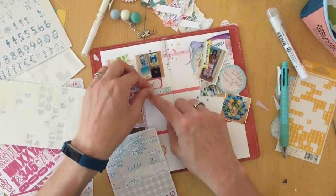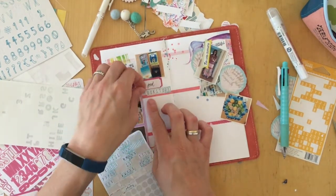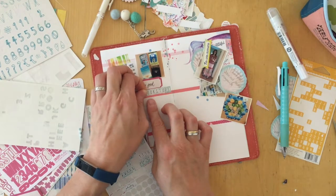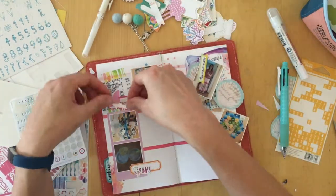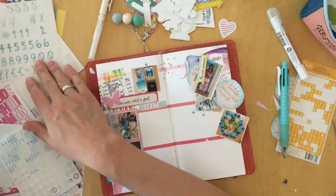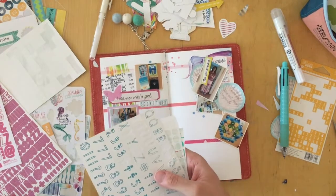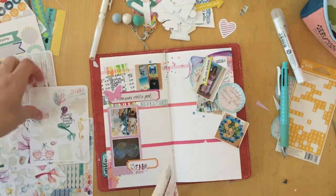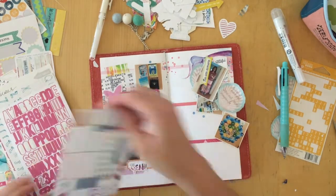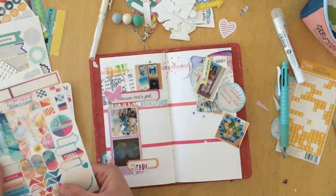I'm not really that happy with the way the letter stickers ended up on that page, but in the end it's not that noticeable because I'm trying to just cover it up with what I have here. So what I'm looking for now is something to put on the top there — we'll just have to wait and see.